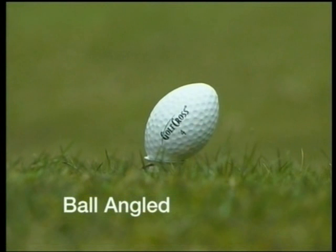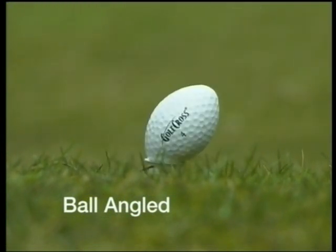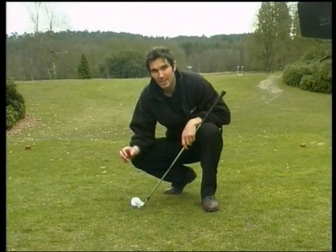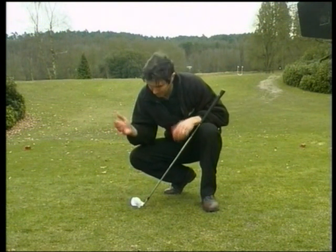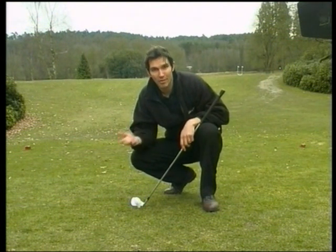The third position is the ball angled. This position programs the ball to turn right or left in flight — in golf this is commonly known as a fade or a draw. In Golf Cross it's simply a matter of setting the spin axis of the ball. The further you angle the ball to the right, the greater its movement in flight to the right. The more you angle the ball, the flatter its trajectory, which results in a flatter angle of descent and a greater run on.